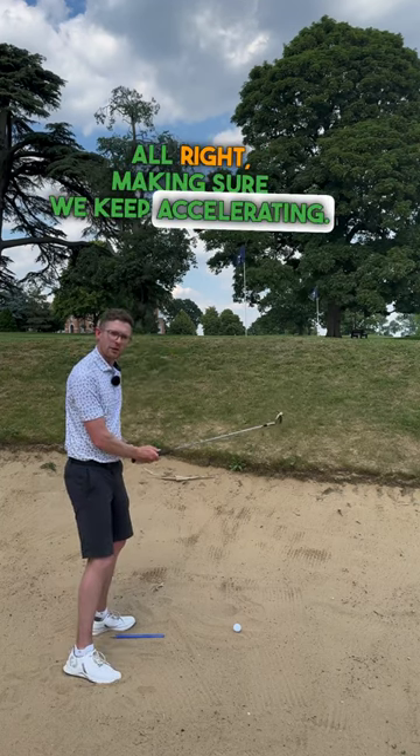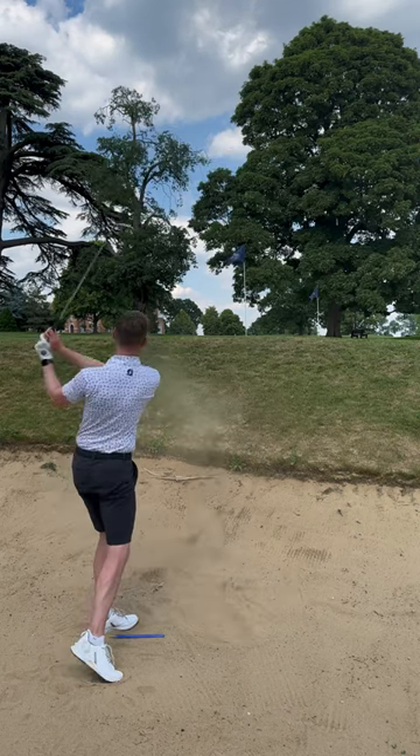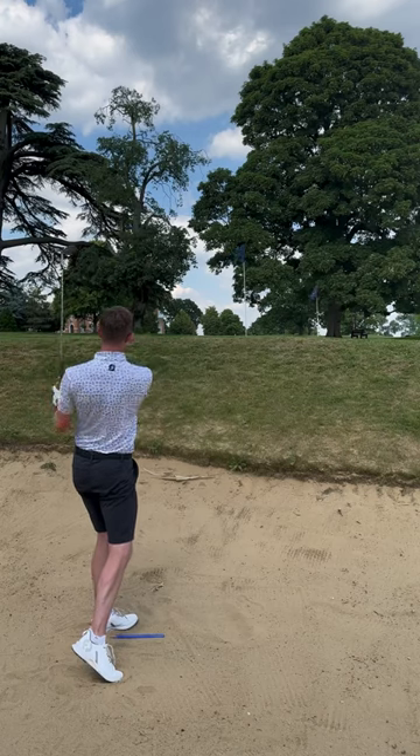Make sure we keep accelerating. Here's what it should look like... oh, that was good!